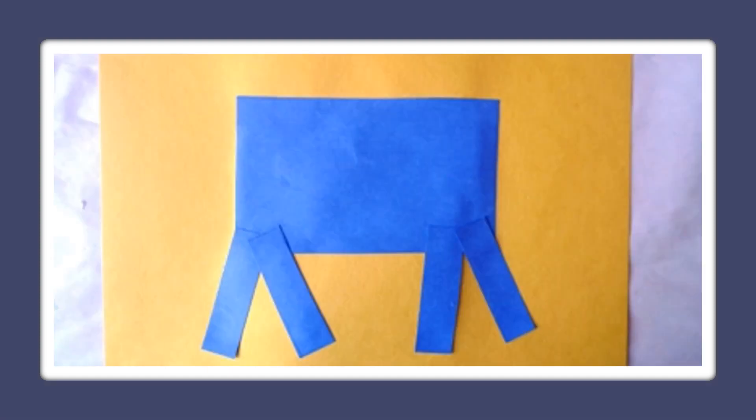First, we're going to cut a square of blue and glue it down onto a piece of different color construction paper — I have craft paper or brown. Now cut two rectangles for the front legs and two for the back, and glue them down.